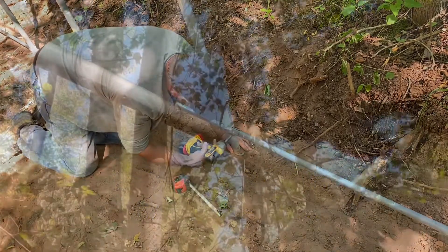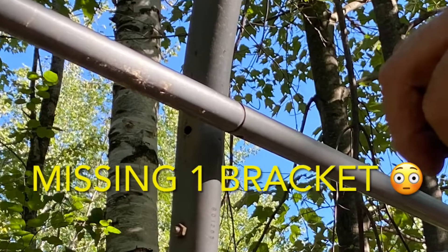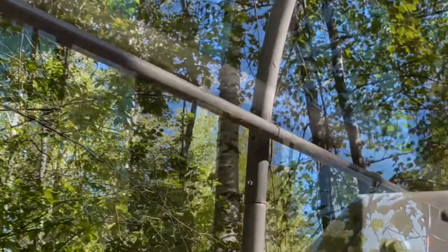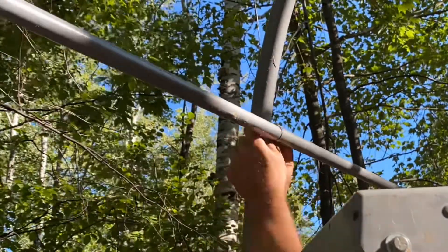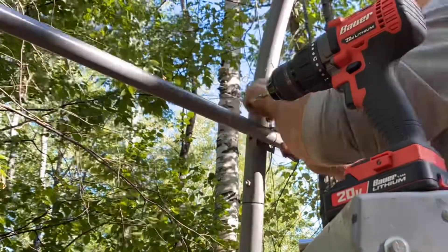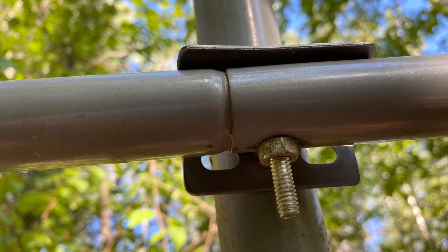After all that putzing around, we ended up with one missing bracket. Not sure where that fell off — it's probably laying in the woods somewhere. But he ended up cobbling together something that should work just from random stuff we had on hand at the shop. Here's what we ended up with. Looks like it'll work.